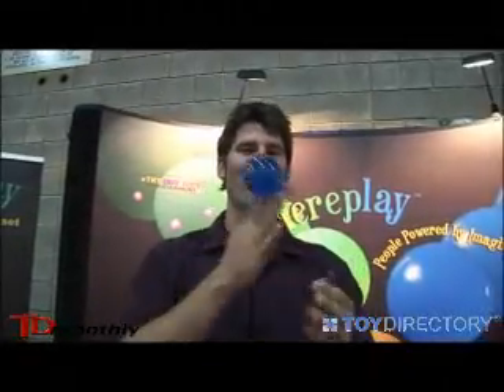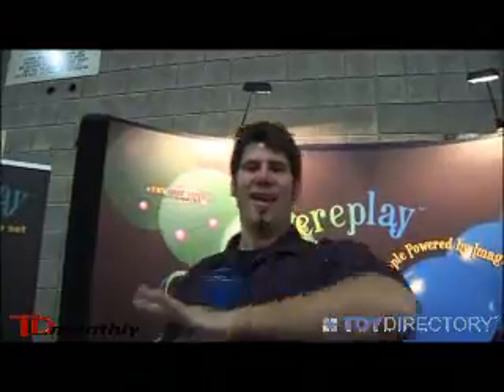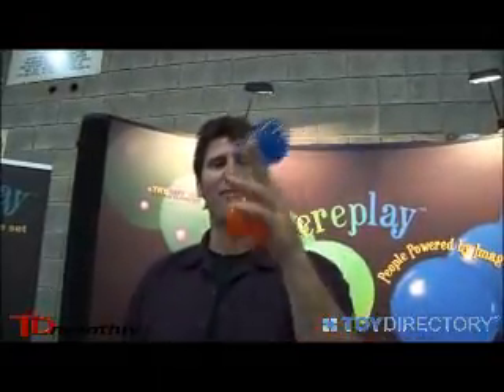My name is Michael Glenn from Try Out Toys Entertainment, and this is Sphere Play — a brand new art form about rolling spheres all over the hands, arms, and the body with one sphere, or as you get a little bit more adept at it, you can start playing with multiple spheres.